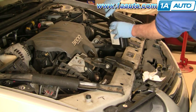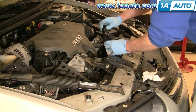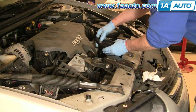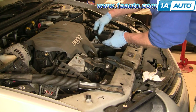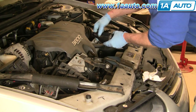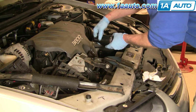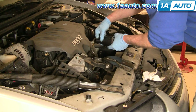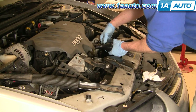Now we want to refill. Remove the cap on the oil fill and pour it in slowly — try not to spill any, but if you do, have a rag nearby to wipe it down. For this engine you want to add four quarts of oil, then check it. You should see that the oil is full at that point.